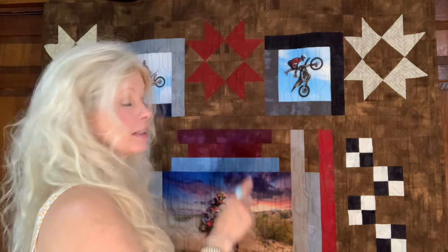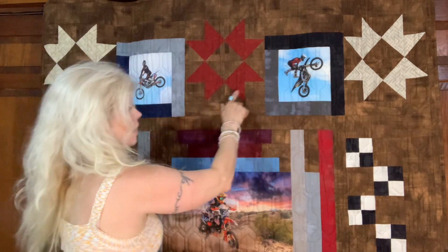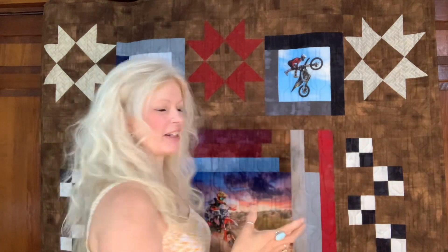My quilt finishes at 62 inches wide and 67 inches long, so I think it's a pretty good size for a guy. I started off with the idea of these stars — I did six of these stars and I found that idea in a quilty magazine. I liked the stars because I thought they felt very manly.